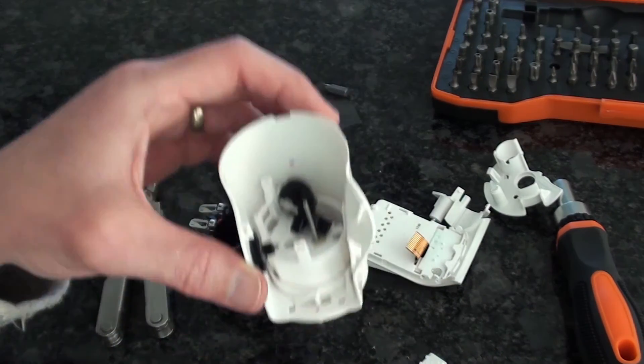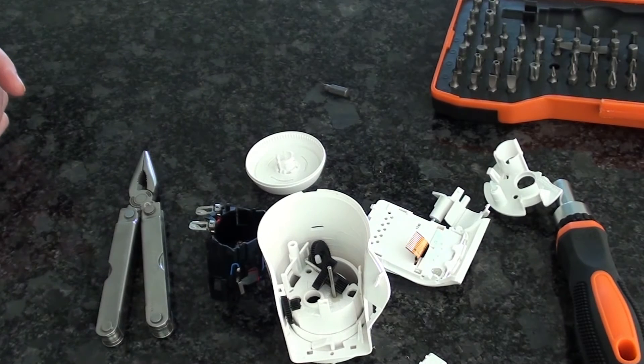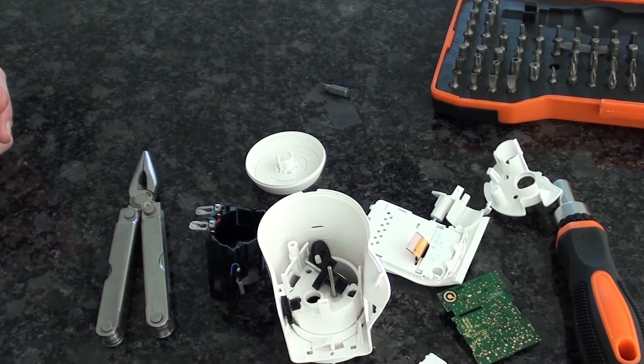So there you have it — that's what's inside one of these valves. Is that worth over £80? Could they be made for less? I suspect they probably could. But now we know.